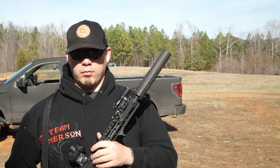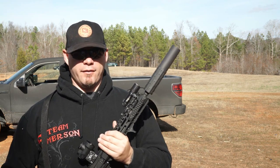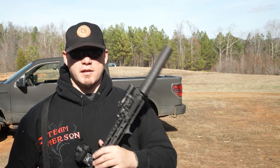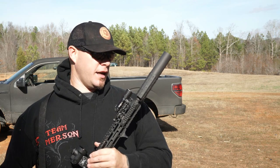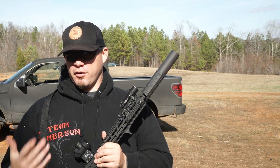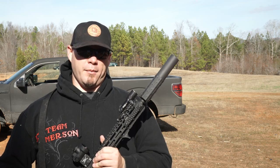The Jimtech 1 has been out for over a year, so it's not exactly a new product to the market, but I've never really spent any time with it. Having really good success with my last two Jimtech cans, the Tracker and the GM9, I decided I wanted to take a look at the Jimtech 1 to see if it set itself apart from some of the other rifle-centric multi-cal cans out there.